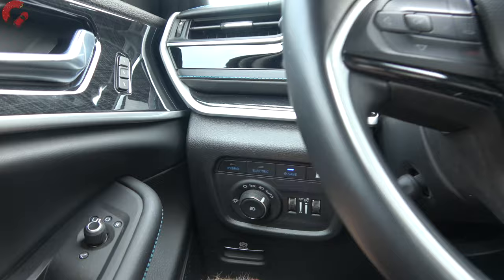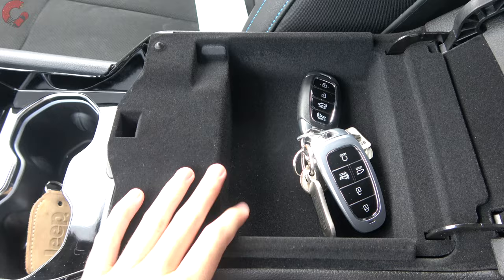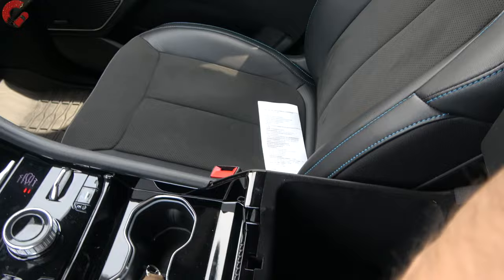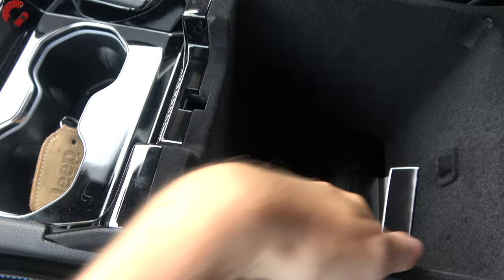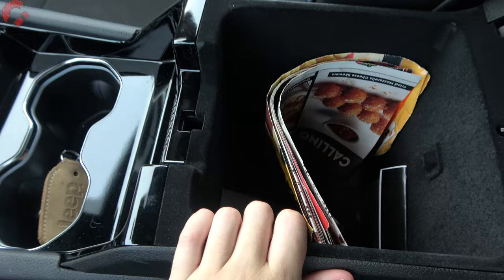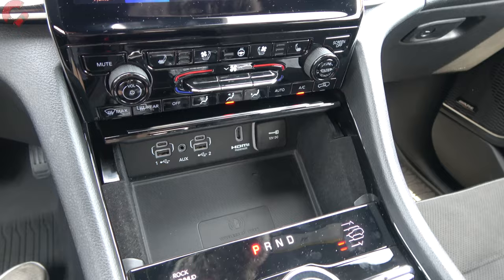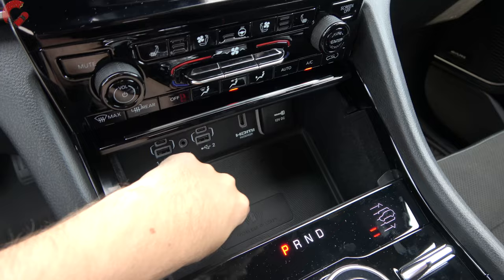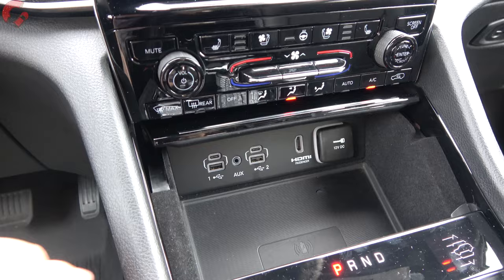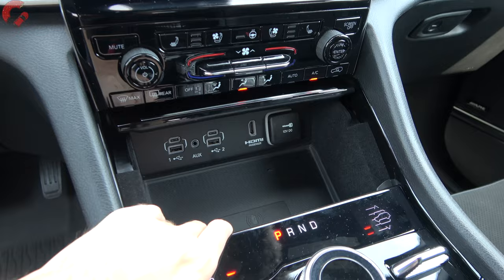For interior storage, the top section of the center console has a felt-lined area for small objects like keys. Lift that up for the larger, felt-lined console with two USB ports inside. The coupon test passes without any problem. In front of that are two cup holders, and underneath the piano black trim there's a wireless phone charging pad — part of the Luxury Tech group — plus four more USB ports, giving six USB ports total in the front, plus an HDMI and 12-volt outlet.